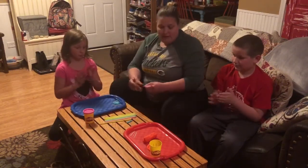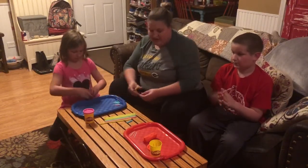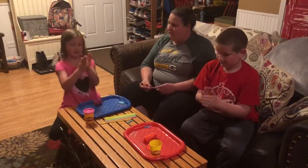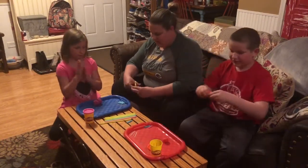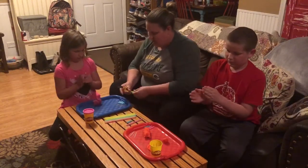They're going to go ahead and make their caterpillars. One easy step to start with is rolling them into a ball — take a little piece of play-doh and go round and round until it looks like a ball. Good job! Then you make another ball. Are there other colors you wanted? I'll cut some of the yellow.